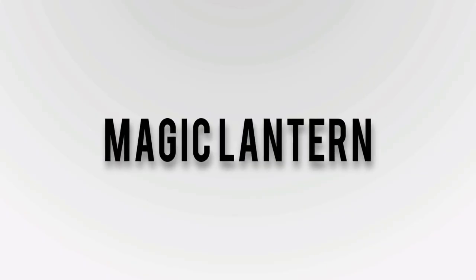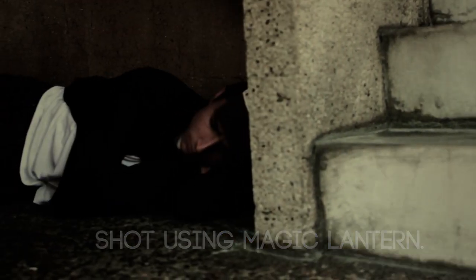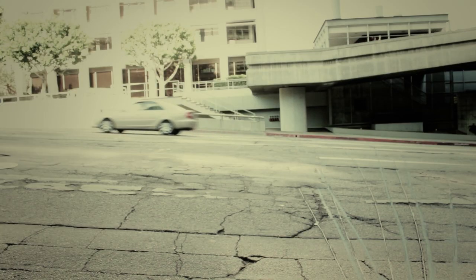Hey, what's up guys, Tony here. Today's topic is Magic Lantern. Is it right for you, or should you install it? I'm going to be talking about the features and what it has to offer, so hopefully I can answer some of your questions.